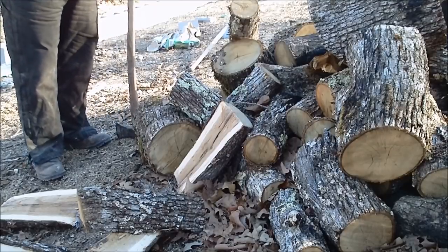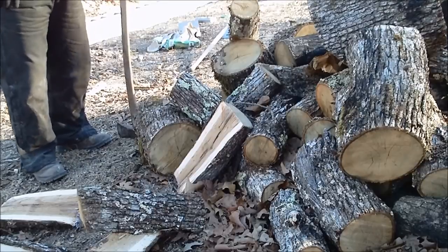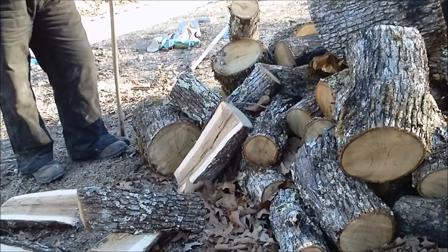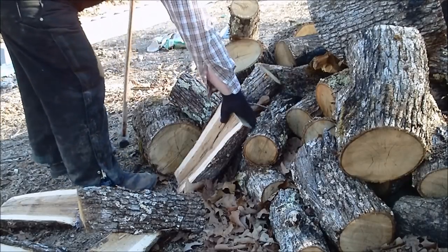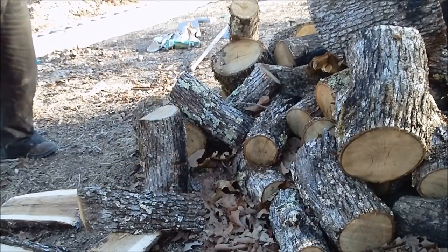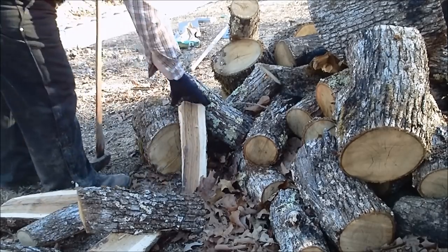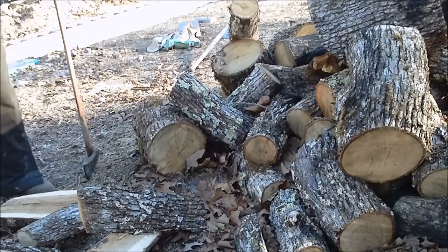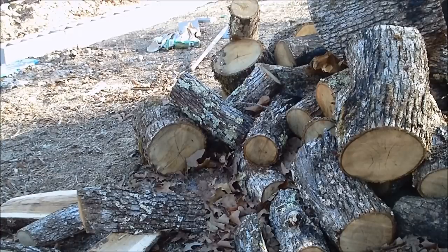This is not seasoned wood or anything — it was just cut about two months ago and it's the middle of January, so it hasn't been in high heat or anything like that. You can always take these down smaller if you want, but all it'll do is burn up your wood faster. Well, I guess that'll about do it — till next time.